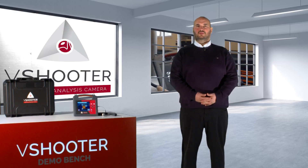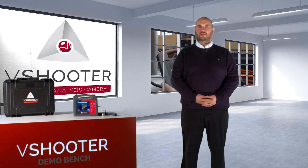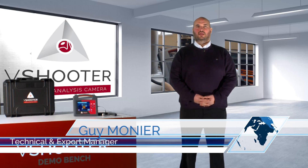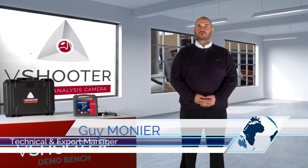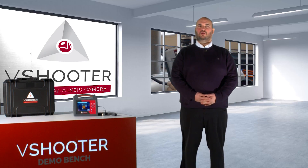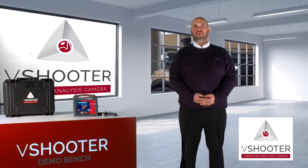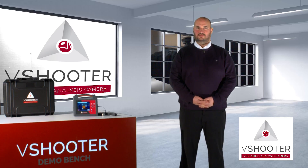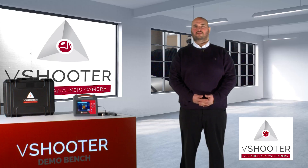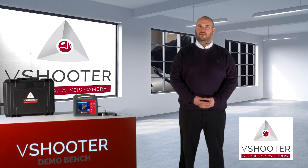Hello, my name is Guy Monnier. I am the technical manager of Synergy Technology Company in France. I will try to show you a new product, V-Shooter. The V-Shooter is our new product dedicated to the predictive maintenance market. The V-Shooter is the first easy vibration analyzer with embedded camera.